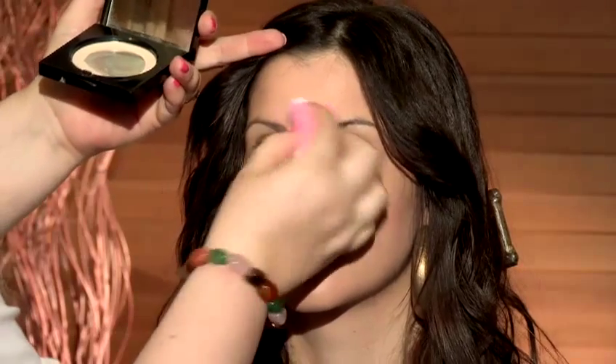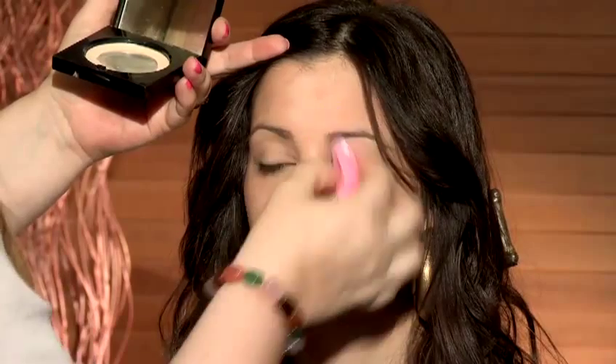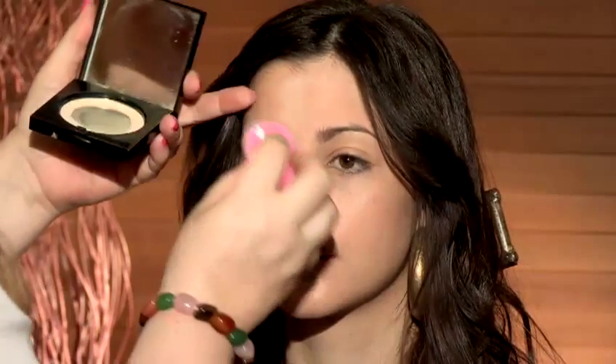Put your finger into the puff and bend it in half. And then use a rolling motion. And this will set your foundation.